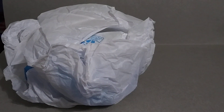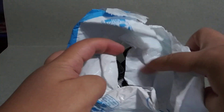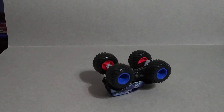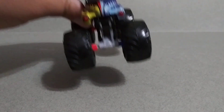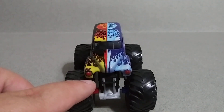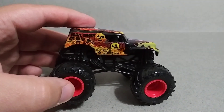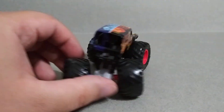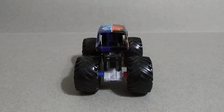All right, so that's what's in the box. Now we got a better shot here — boom, here it is. Check it out guys, this is the half-ice half-fire Grave Digger.